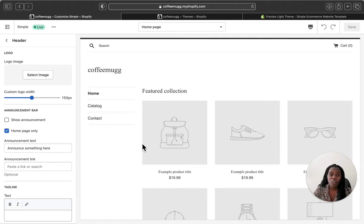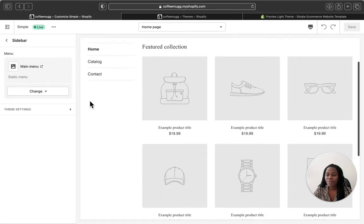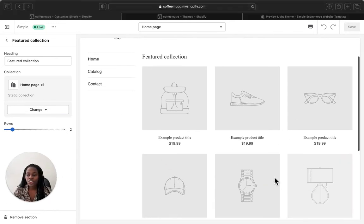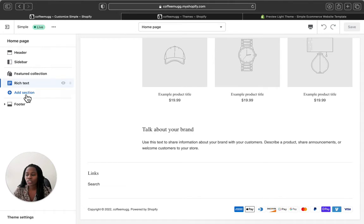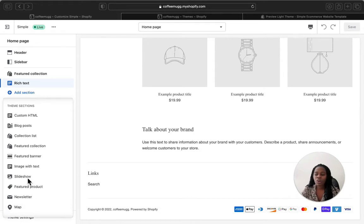I have another video showing a full tutorial on how to customize your Simple Shopify theme — I'll link that in the description and in this video. You can add or hide the announcement bar. The sidebar section is where you customize your main menu by adding different products and collections. The featured collection section is also located there, along with a rich text area where you can talk about your brand. You can also add additional sections like a newsletter, featured product, slideshow, collection list, or blog posts.